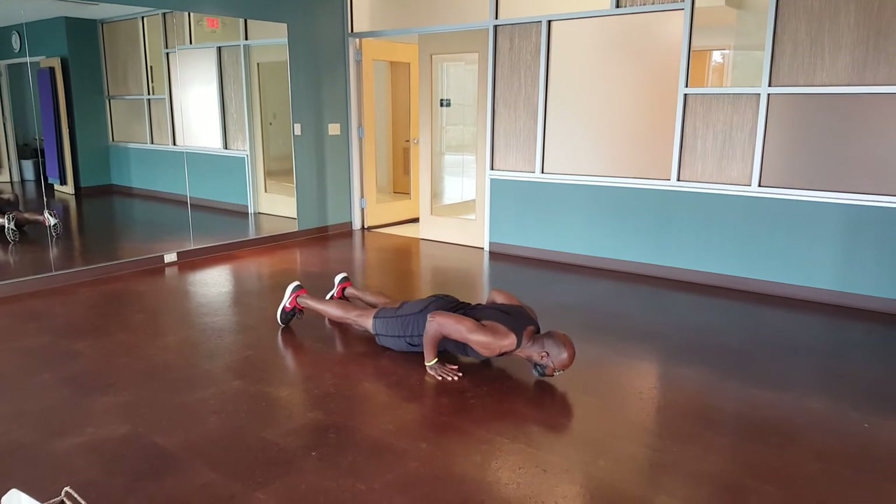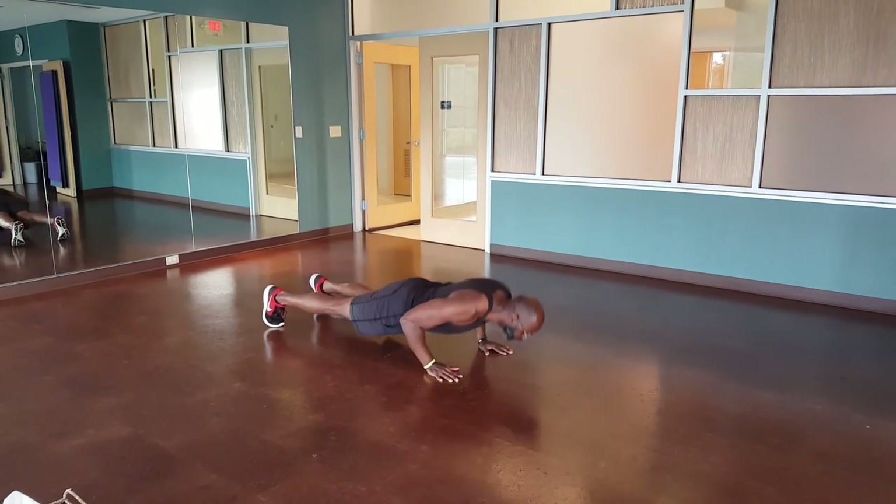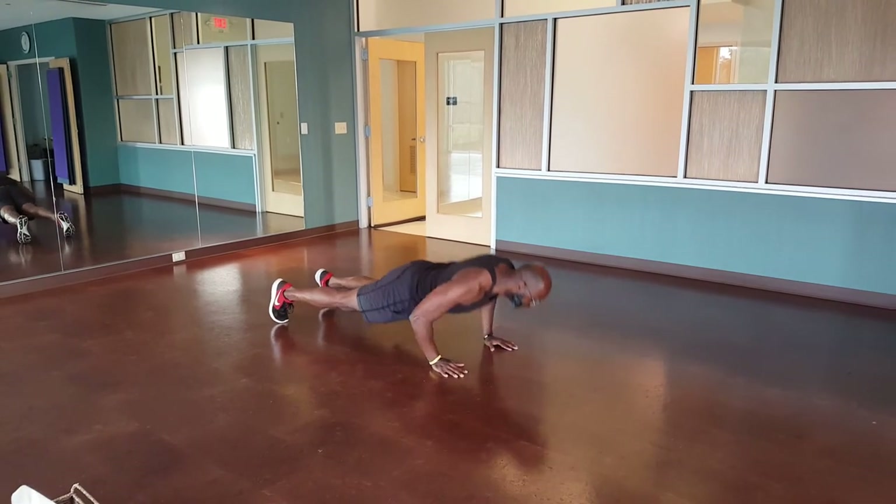Down, forward, back, up. Down, forward, back, up.